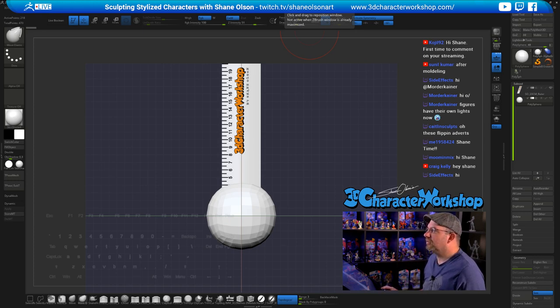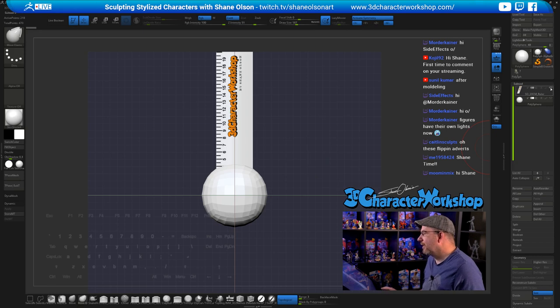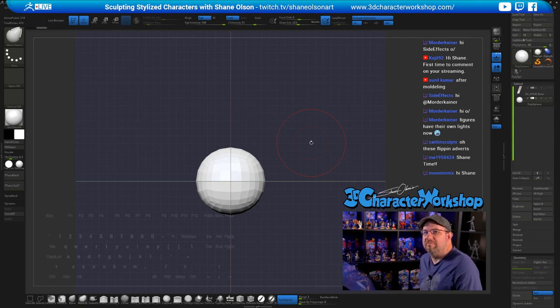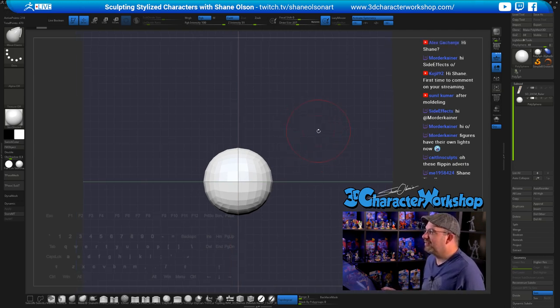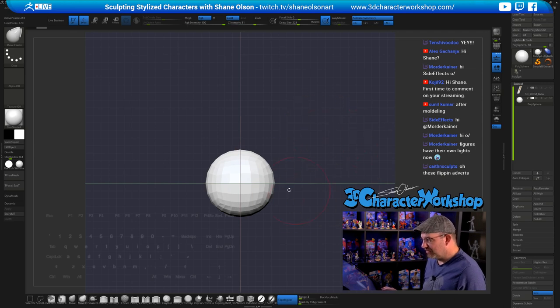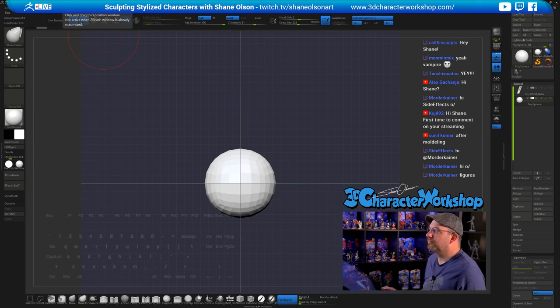Hello everybody, how's it going? Thank you for joining me today on this lovely Monday. It's getting close to Halloween so I figured I'd do another Halloween stream. I was thinking about doing a vampire — last year I did a Frankenstein's monster, so this year I was thinking a stylized vampire. Let's do a stylized vampire.